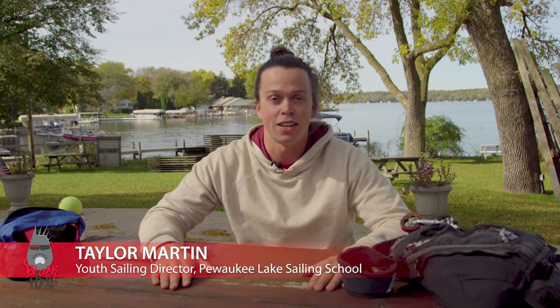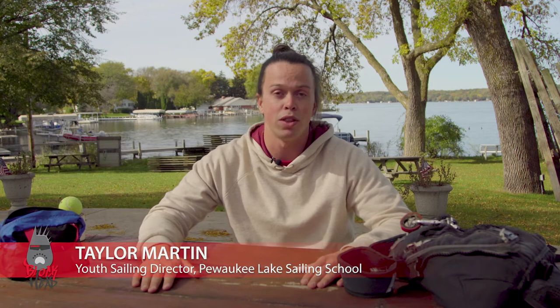Hey there Blockheads, I'm Taylor Martin, Director here at Pewaukee Lake Sailing School. We're back here in Pewaukee today to talk a little bit about some spare parts essentials that you can carry on your boat with you in case anything does go wrong on the water.